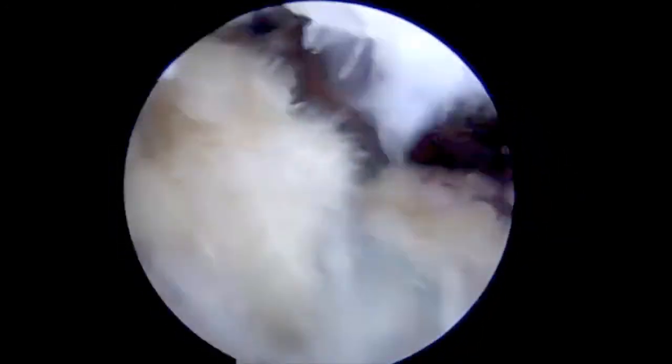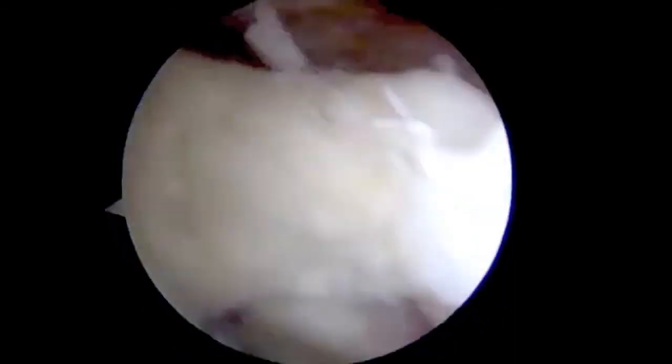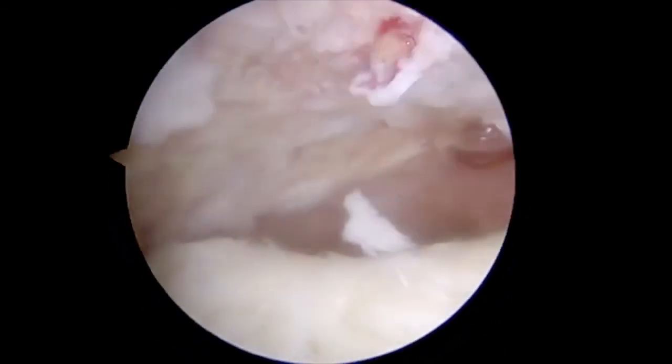The final repair is assessed. Thank you for watching and we hope that you found this video demonstration helpful.